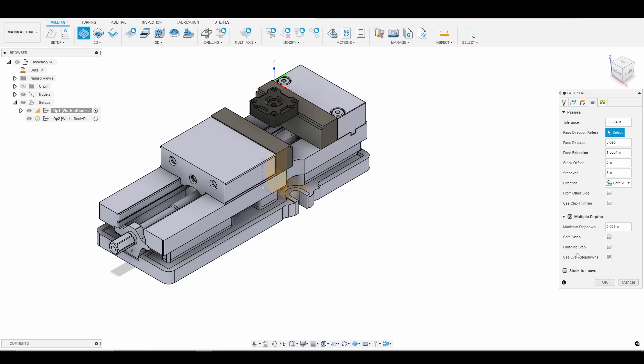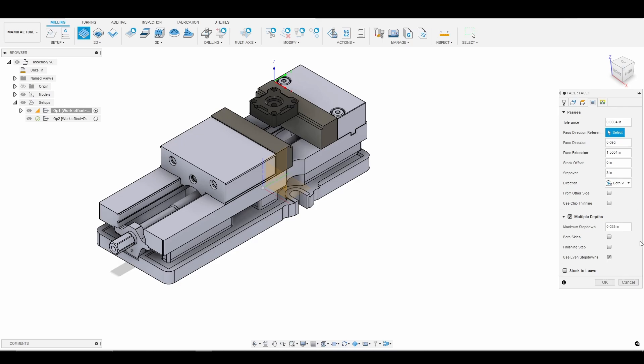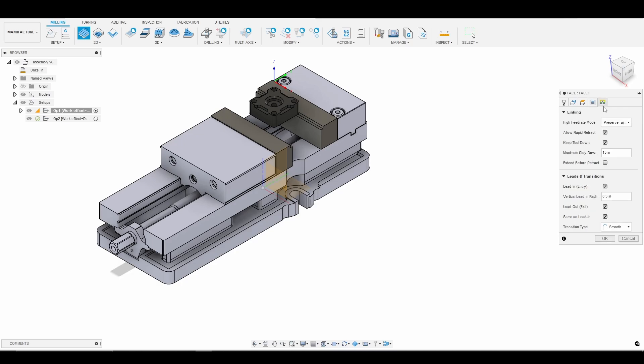Feel free to speed it up if you're following along. If you want to go faster or take a higher depth of cut, that's fine. The Superfly is rather flexible — you could take two or three times the depth of cut without any problems. So 25 thou even step downs. And the last thing I'm going to do is enable extend before retract, just to make sure the tool goes all the way off the material before it retracts so we don't leave any tool marks. We want a nice smooth surface finish.